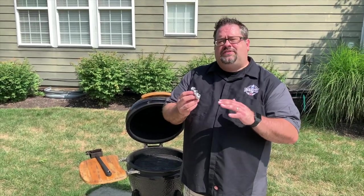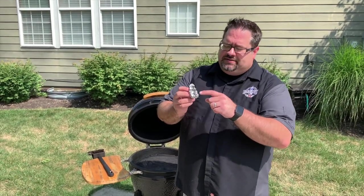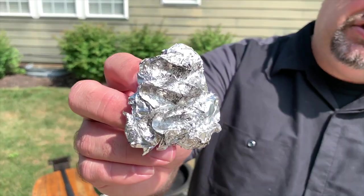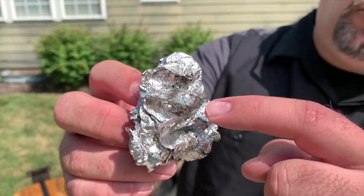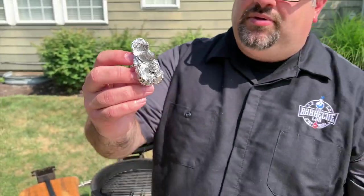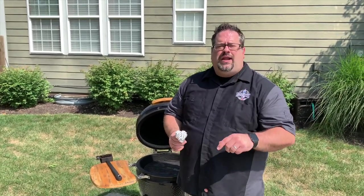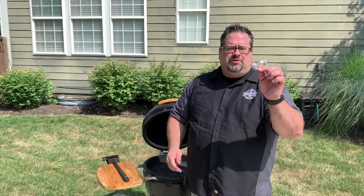That's really all there is to it. One of the things I really like about aluminum foil is it actually conforms to the grooves of the grill, so you're actually getting a really good clean as it conforms to the grate of the grill. That's something that you don't always get with everything else you use. I think this is a great solution — if you haven't given it a try, try it next time you're going to clean your grill grates. Use some aluminum foil. It's a great idea.